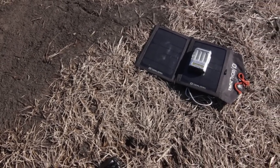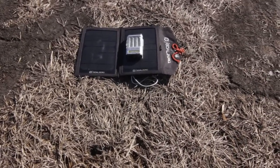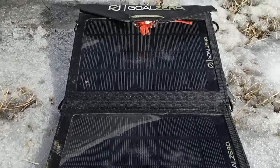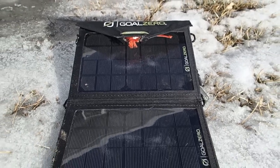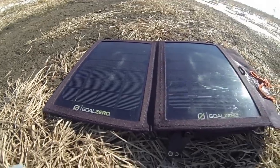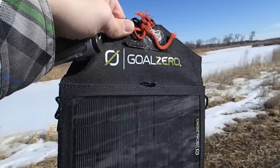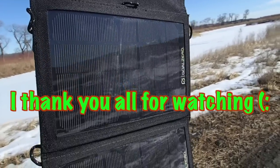Just a quick little run down of this nice little solar panel. I really enjoy it — it's a great backpacking solar panel, and if you have any more questions about it, please let me know. If you have any more videos you'd like me to do regarding any more of my backpacking equipment, please send me a message and I'll get right to it for you guys when I get a chance. Thank you all for watching, have a good day.